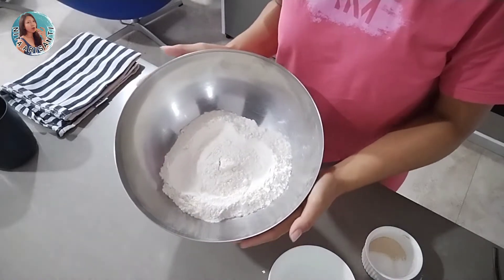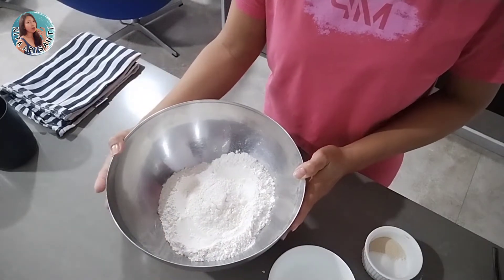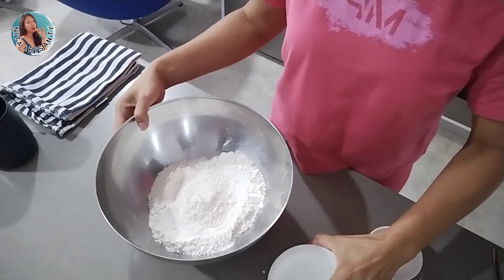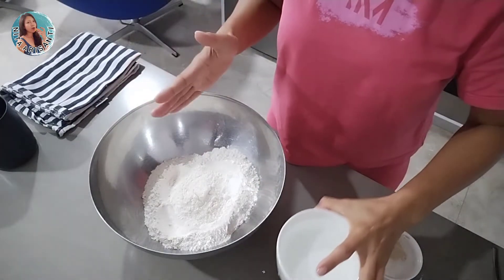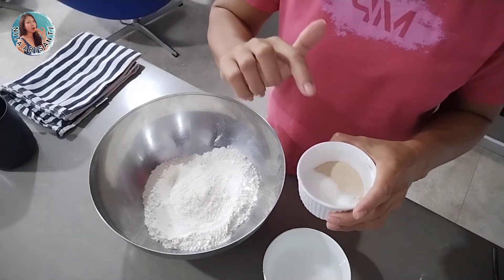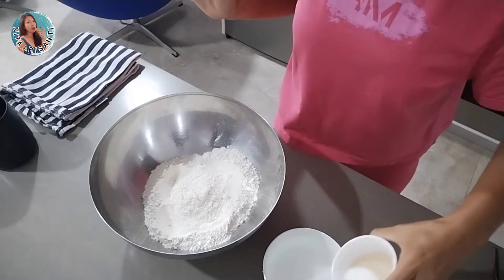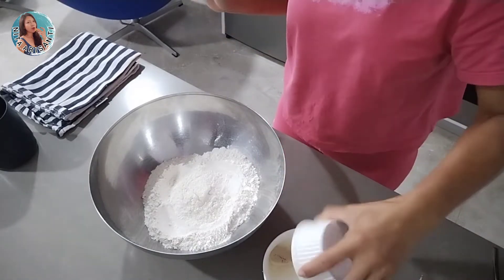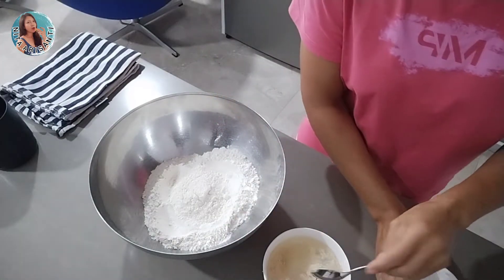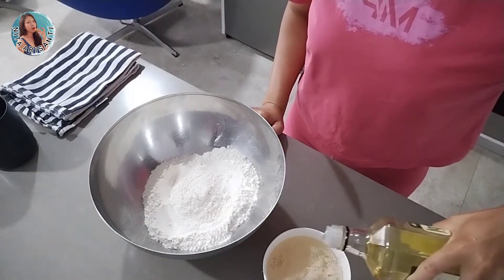Hello all my friends, it's pizza night tonight, so let's make the dough. First I have three cups of bread flour and also one and a half cups of warm water — just warm, not hot. I also have two teaspoons of yeast, one tablespoon of sugar, one teaspoon of salt, and about one tablespoon of olive oil. I put them together into the warm water to mix.